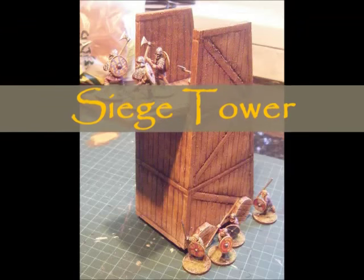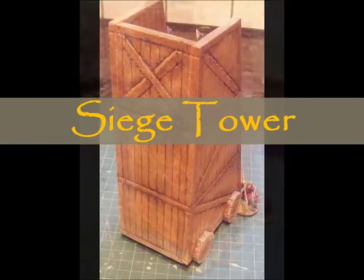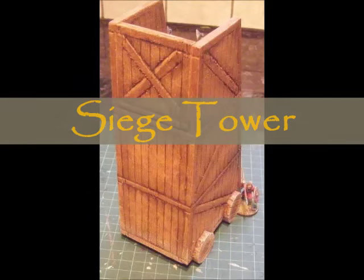This time I'm going to be making a siege tower. I need a couple of them for this Sunday so I'll quickly make some up, and I thought I'd put a video on how I built them. They're pretty easy to build, pretty basic, but they look alright.